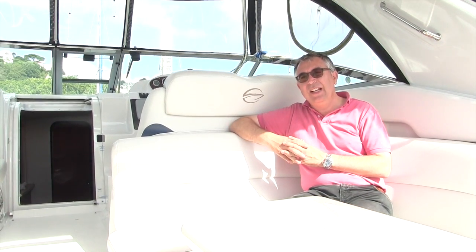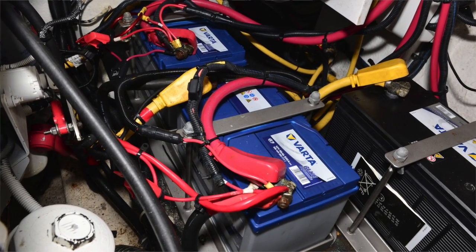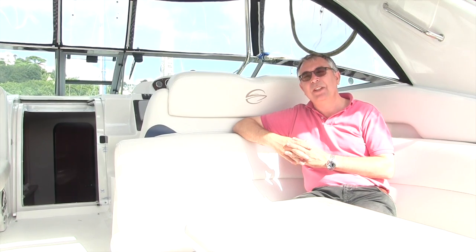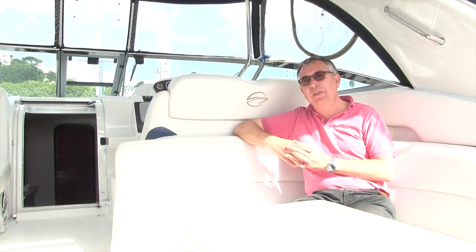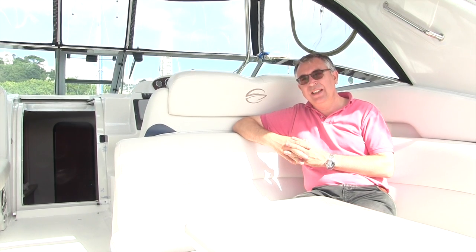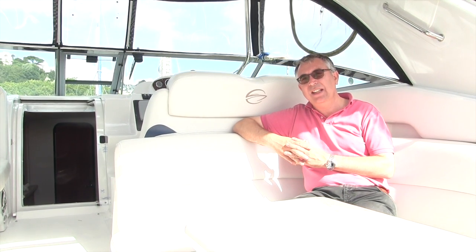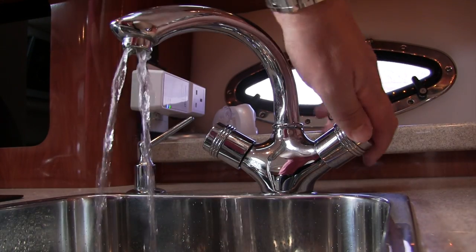On a smaller boat, think about whether you take the batteries out and take them home. Obviously if the boat's staying in the water the batteries need to stay on because you need those for your automatic bilge pumps. But if the boat's coming out, getting the batteries out and taking them home is quite a nice thing to do. If not, a lot of boatyards these days have shore supply, so it is possible to leave the boat on a trickle charge to keep those in good condition.